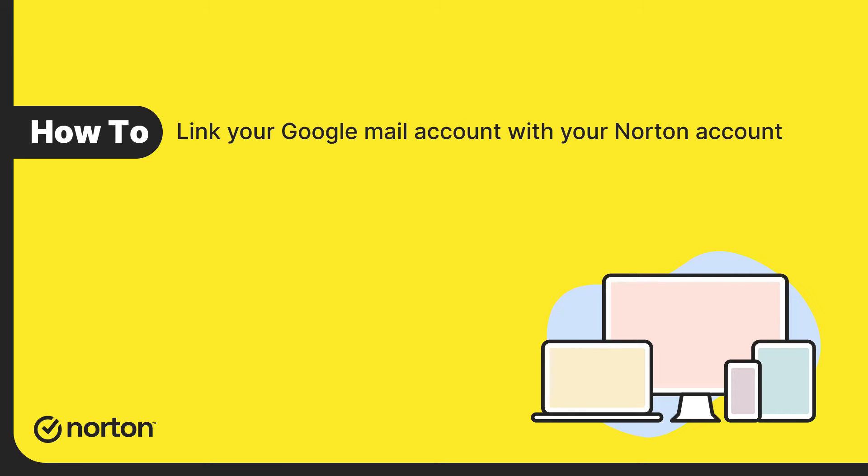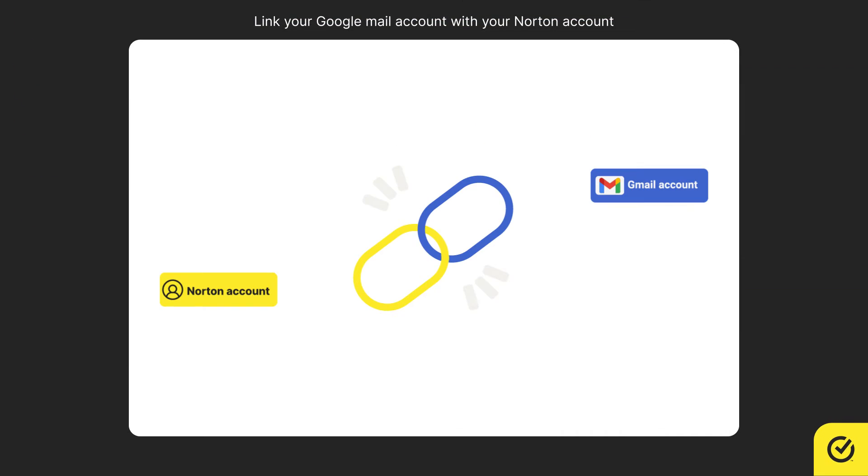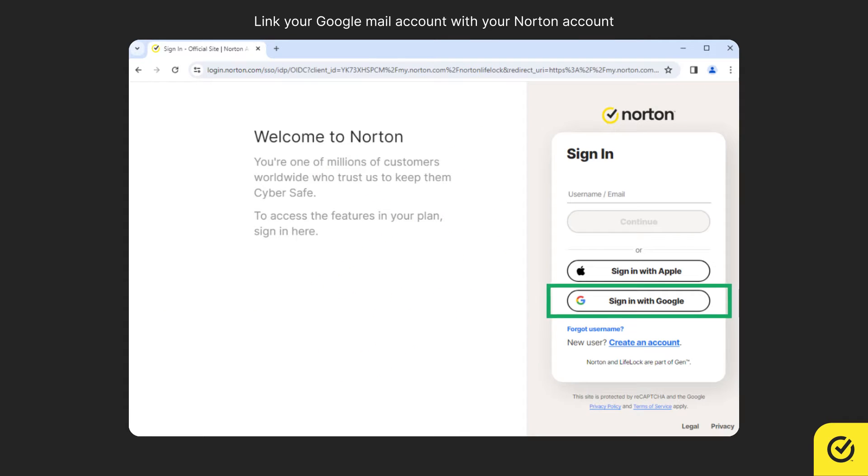Hi! Let us see how to link your Google email with your existing Norton account. When your Google Mail account and Norton account are linked, you can use your Google credentials to log into your Norton account.